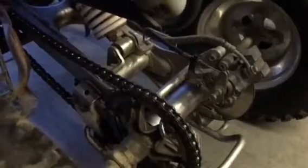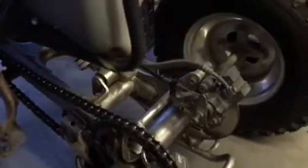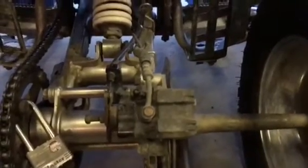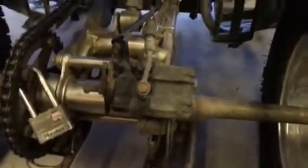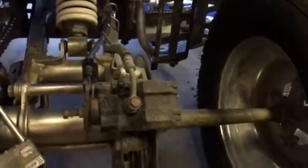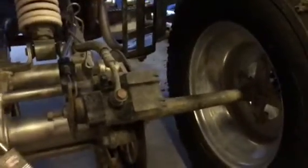Here's the FMF exhaust. The chain is new — I don't remember the brand, I think it was OEM or something. What was nice too with these 2005 Blasters is the brake calipers. Anyone who has a Blaster from the 90s or early 2000s knows the rear brakes never worked. Yamaha got smart — in 2004 and 2005 they put hydraulic rear brakes on them, which work awesome. That was a huge improvement.